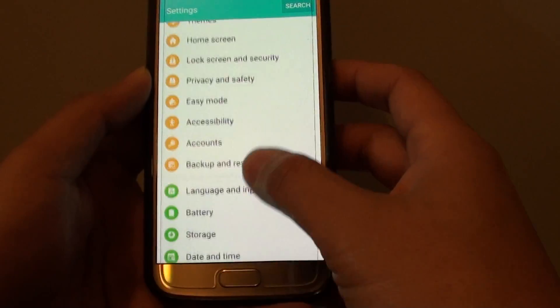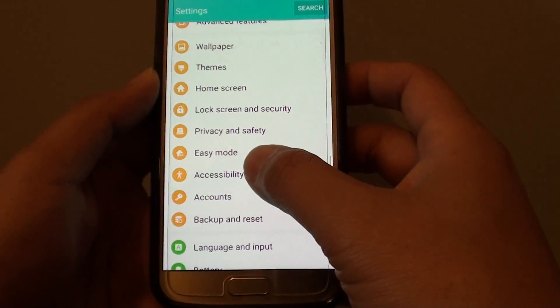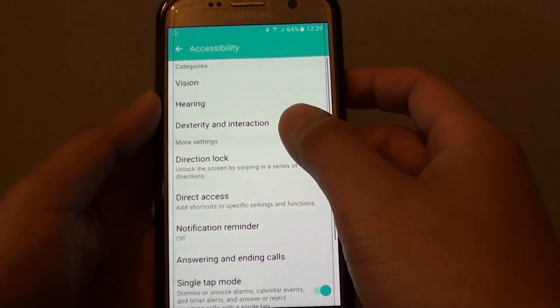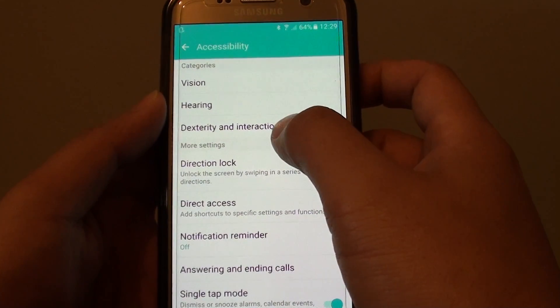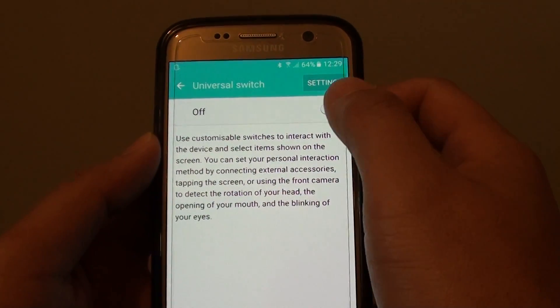In Settings, scroll down and press on Accessibility. Then go into Dexterity and Interaction. Here you will find Universal Switch — tap on that and make sure it is turned off.